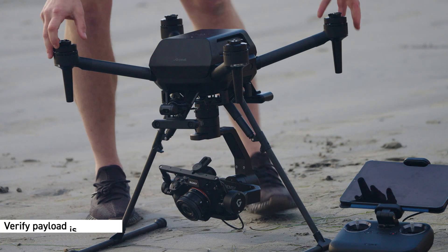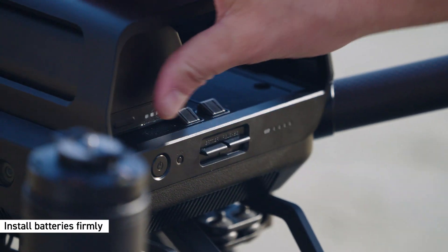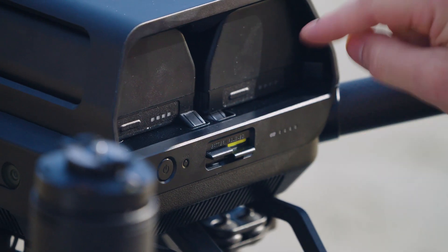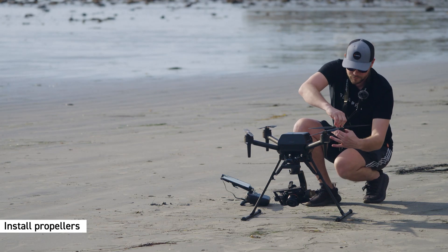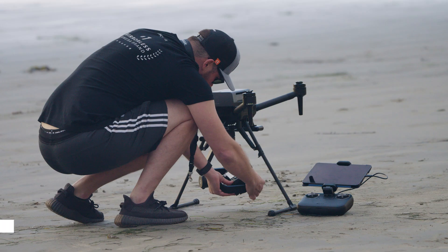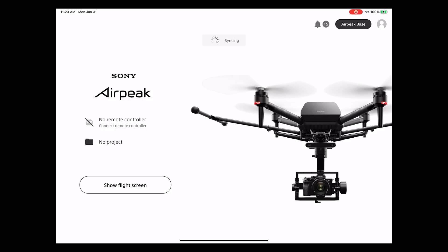When mounting your payload, make sure it is securely locked in place and that there are no hanging parts that could get caught in the landing gears or other parts of the gimbal. Once you have your payload in place, verify that it is still balanced. Install the Air Peak S1 batteries firmly, making sure that the latches return to the original state and no yellow is showing.